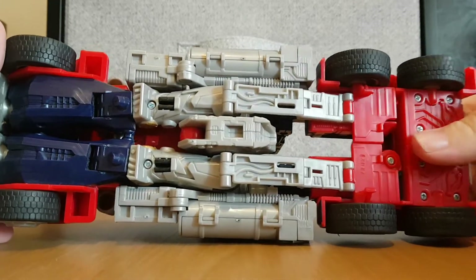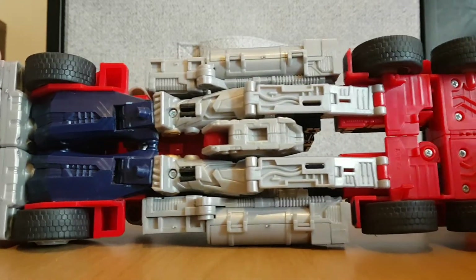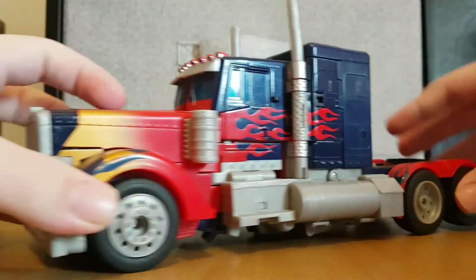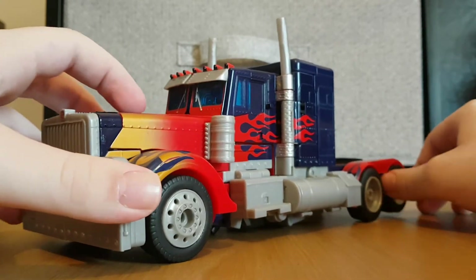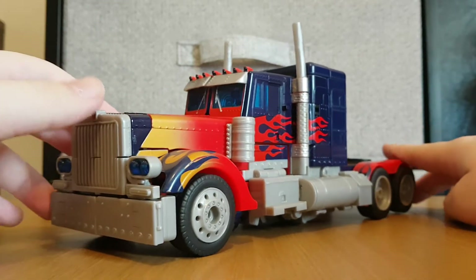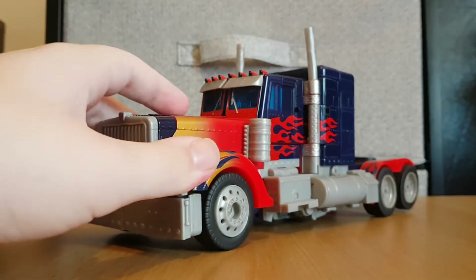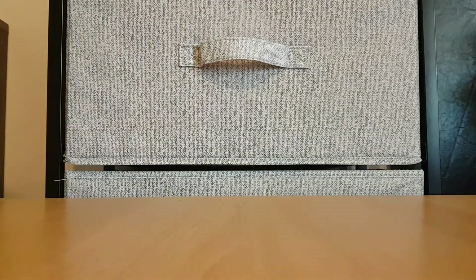Taking a look at the underneath, thankfully there's no robot parts showing, which is amazing. That's pretty much it for his vehicle mode, although this guy, being a leader class, is quite tall, so I'm going to have to stand up my camera — or in this case, my phone.